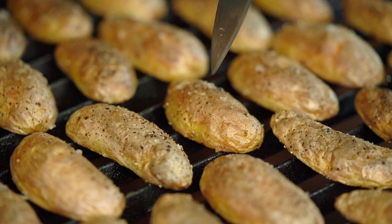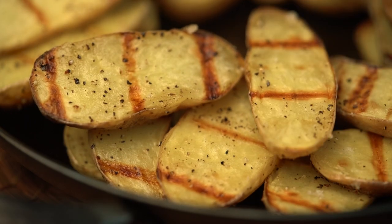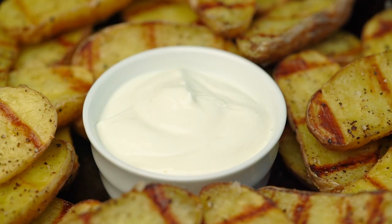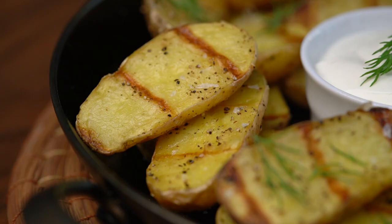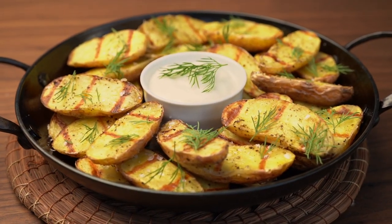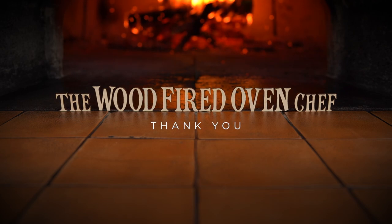The fingerlings are cooked when I don't feel any resistance with the tip of a knife. And then you can serve them along with perhaps some yoghurt, some sprigs of dill, and a little more seasoning.